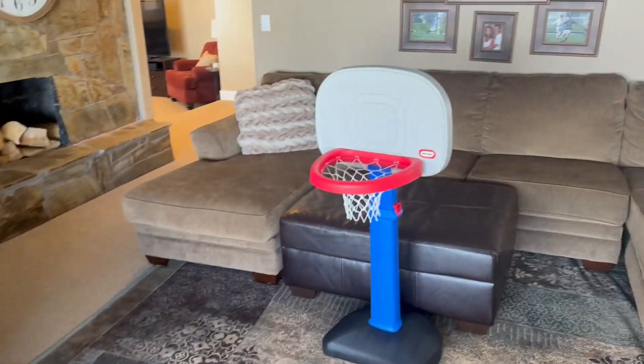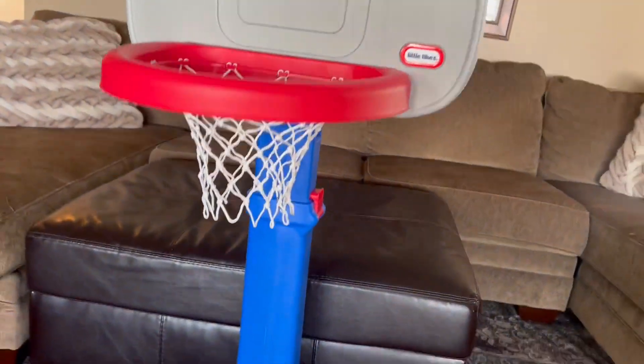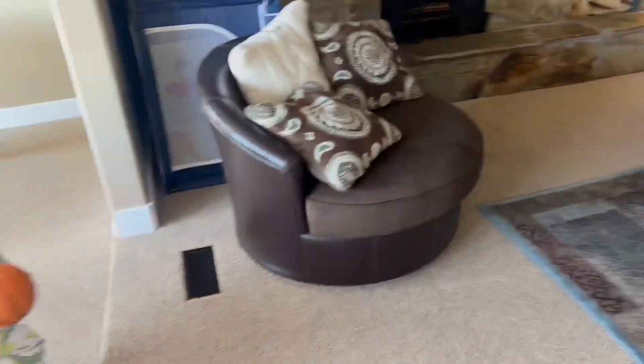My son and I absolutely love this basketball hoop right here by Little Tykes. We have been playing basketball — how long have we been playing, Zane?